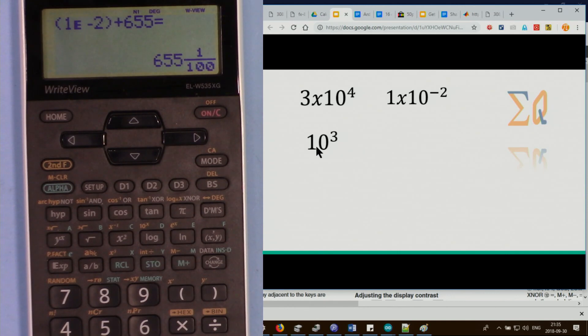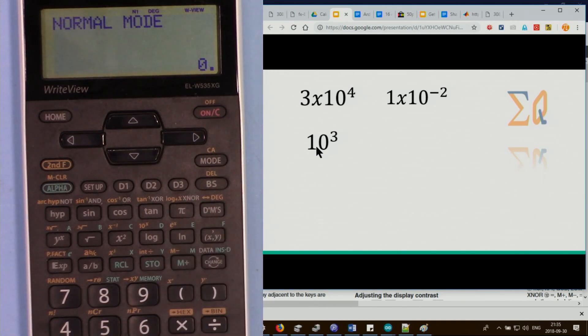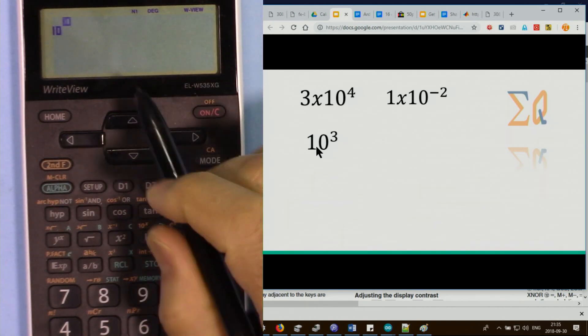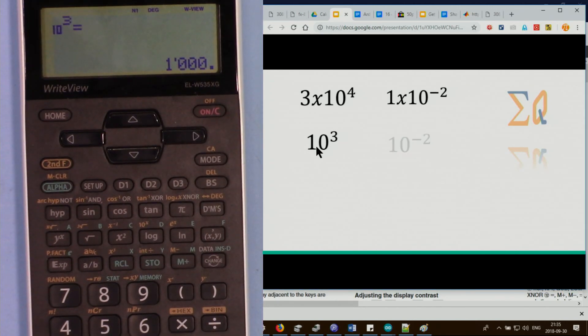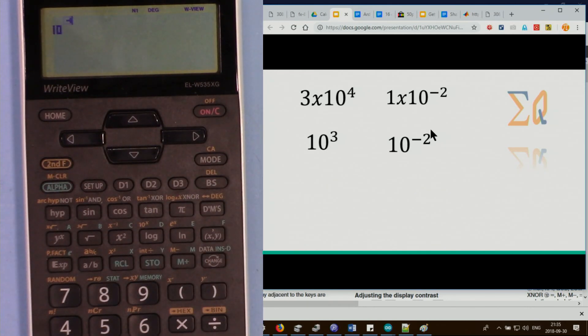For 10 to the power of 3, there is a dedicated button — press second function then log, giving 10 to the x, then enter 3. For 10 to the power of minus 2, press second function log, then special minus and 2.